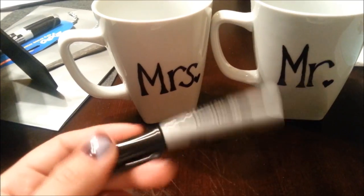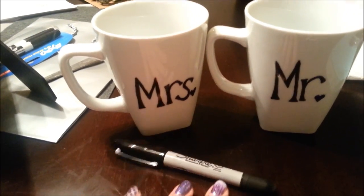By the way, these are harder to write on than you'd think — the sharpie slips a lot. This is my first try, so I'm probably going to try to fix this 'M.' Even though these mugs are kind of flat on the side, it's still slippery to write on. Just as a side note, it's not as easy as it looks, so don't start off with a really hard design at first.